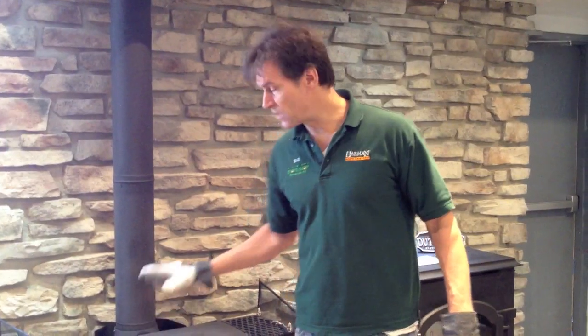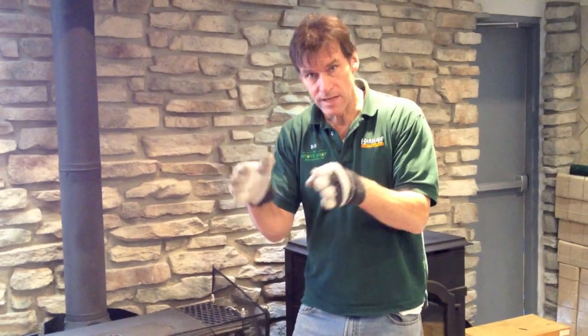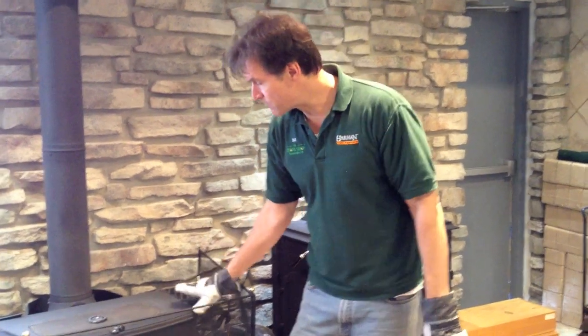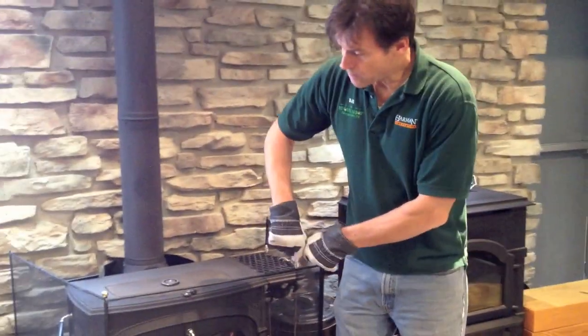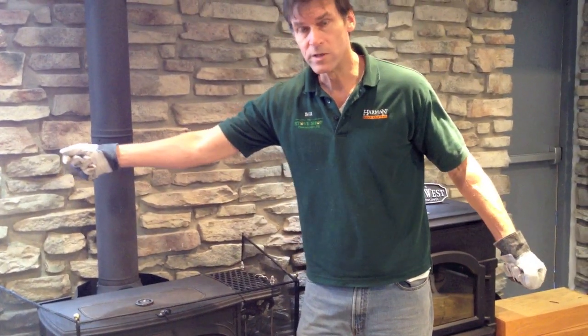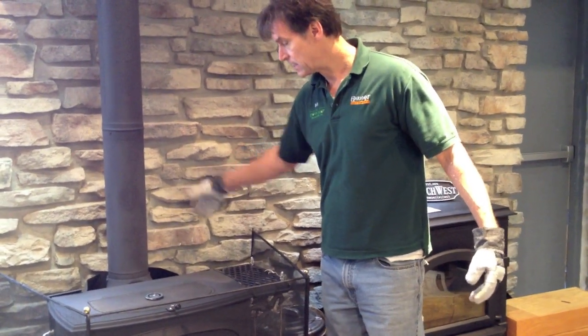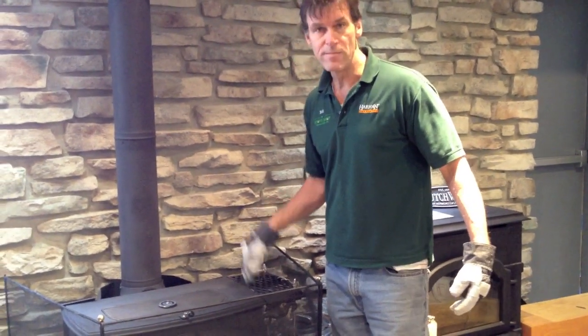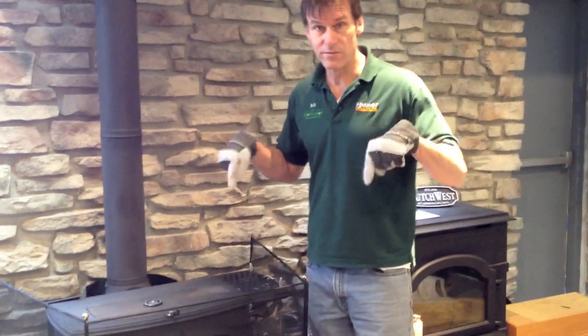A freestanding stove — you can't go wrong with the Vermont Castings. This is the Encore, their mid-sized model. It'll heat about 1,500 square feet or so. They make a big one called the Defiant, and a couple smaller ones called the Resolute and the Intrepid. They come in black and also in a bunch of different enamel colors. They can be operated with the doors closed or doors open with a spark screen. The flue can be top exit or rear vent, so you can vent it into a fireplace. They're cast iron, they're American made, they're high quality, and they're at the stove shop in Phoenixville.